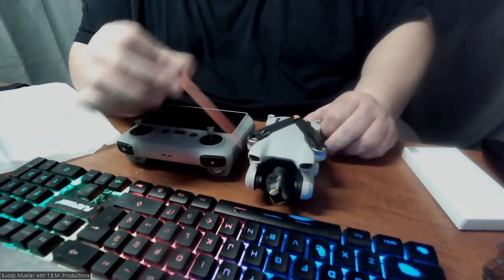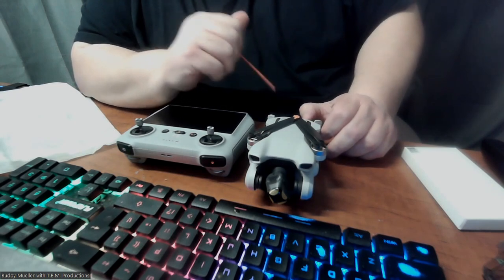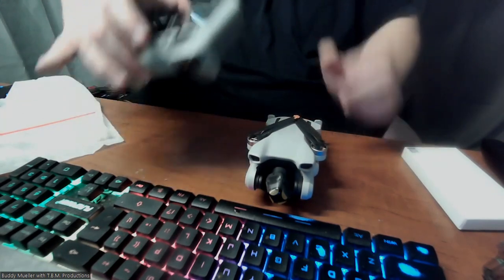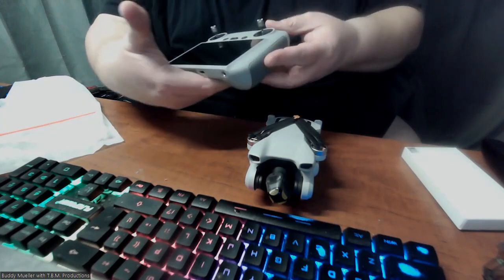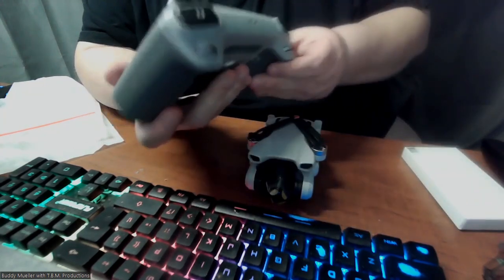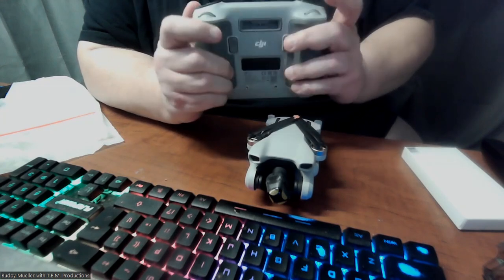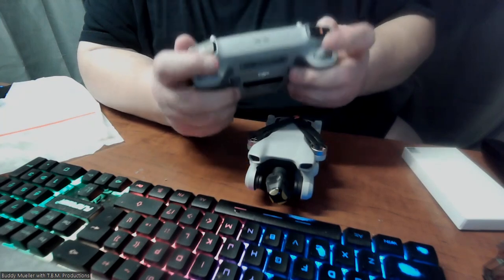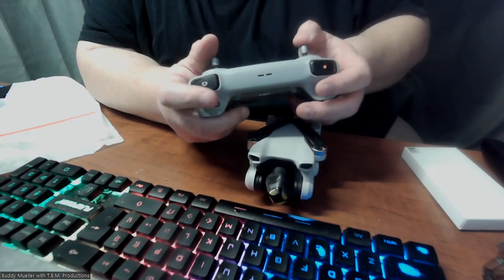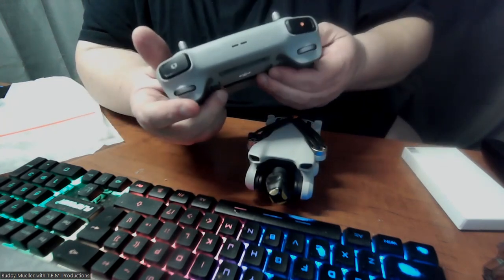I'm going to be charging this up, checking the screws, going through everything, and then doing some test footage. I'm kind of excited — very excited! On the remote itself, I put the two joysticks on there. You have a few controls — power button, buttons in the front for camera, stop/start record, picture. It's kind of laid out like if you do an Xbox or PS system, similar to that. It feels similar to an Xbox — there are trigger buttons down here.